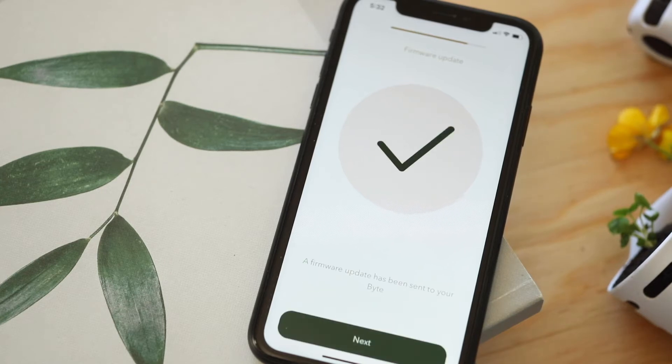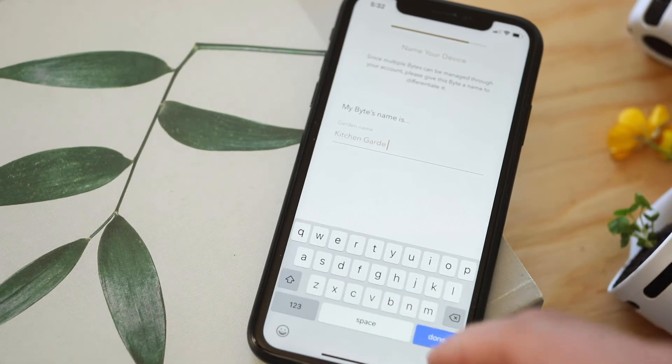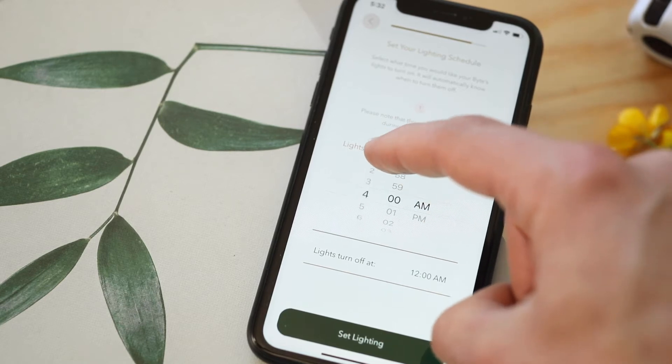Now your Byte will complete a firmware update. Once your garden is named, set your lighting schedule. Once you've selected this time, it cannot be changed, so choose a time that works best for you.